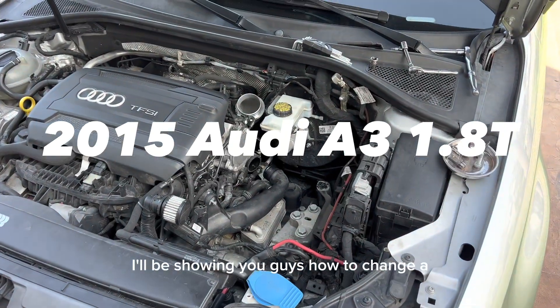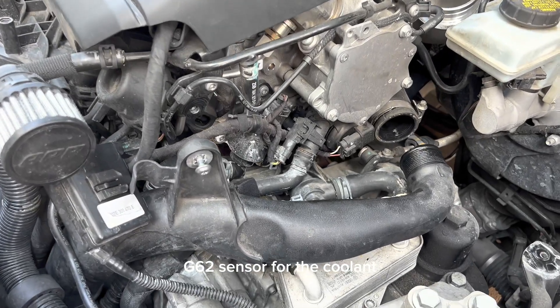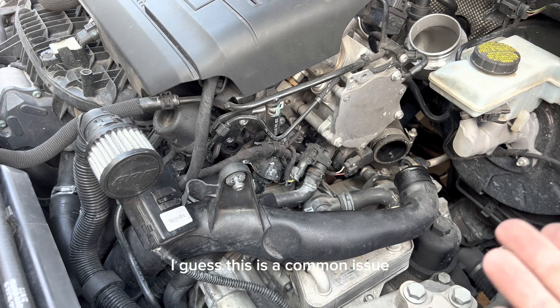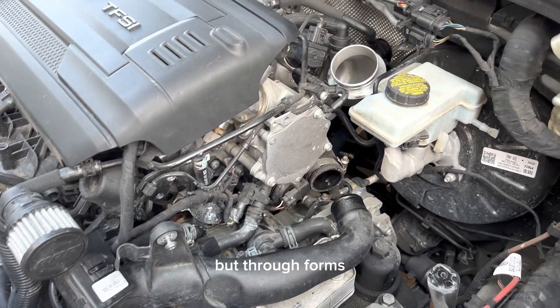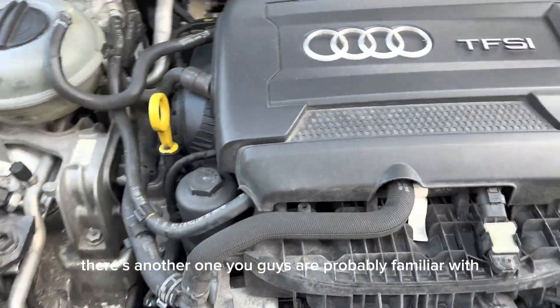Hey guys, today I'll be showing you how to change a G62 sensor for the coolant. This is a common issue and I haven't found any videos online about how to get it replaced or where it's located, but through forums I was able to locate it.